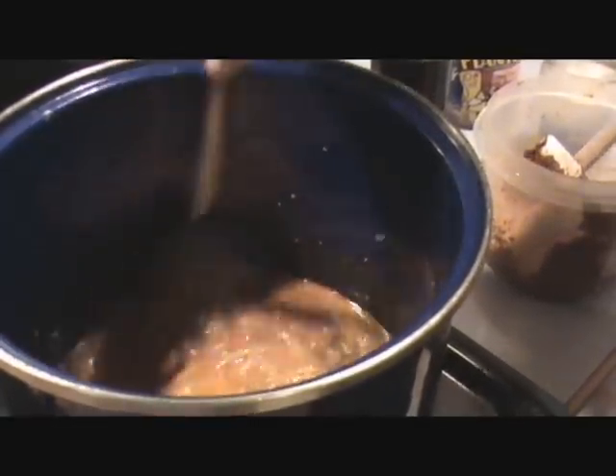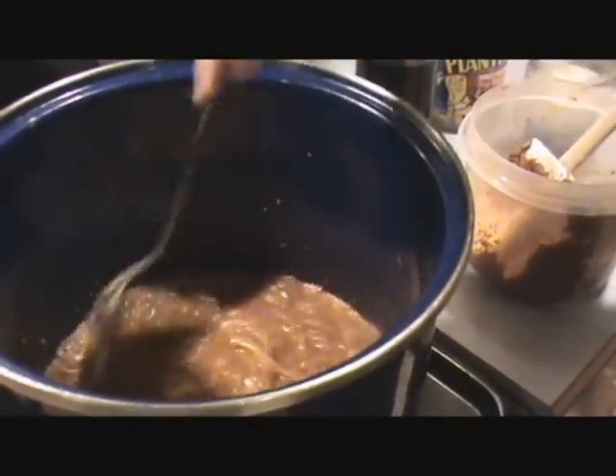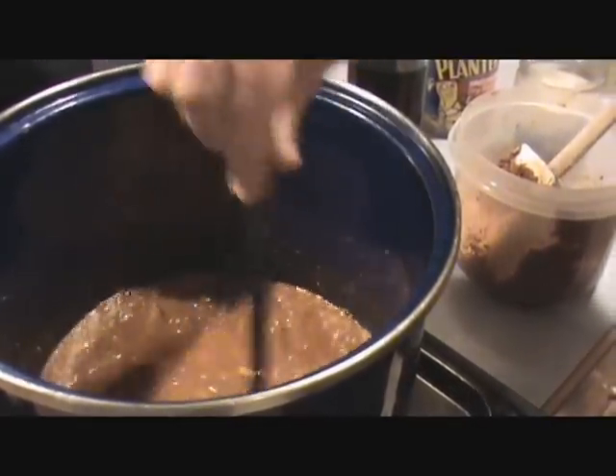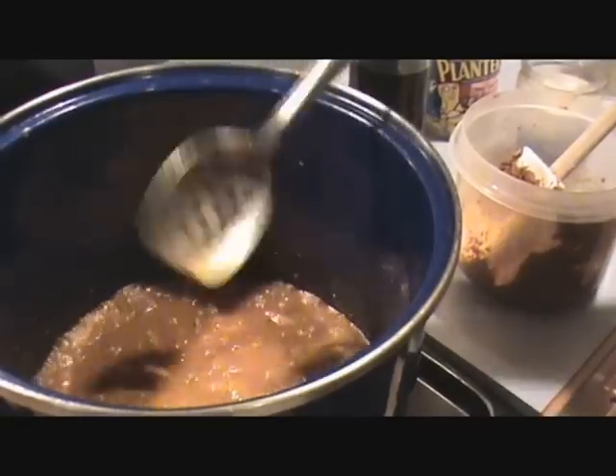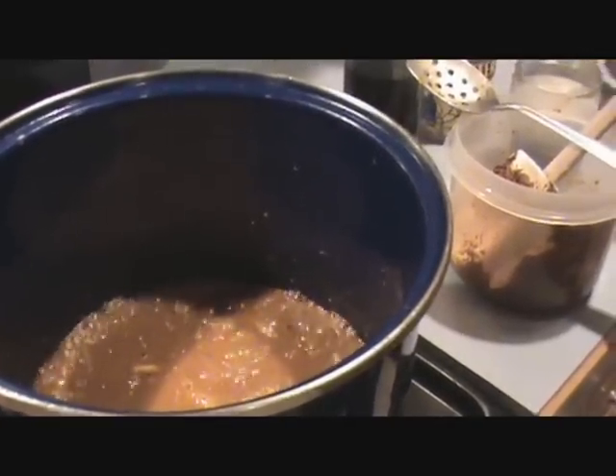We cooked it for about five minutes, brought it up to a boil. It's not totally thick, but you can see most of the liquid is mixed with the curry paste. It has a little bit of a thickness to it. That's when it's time to add two more ingredients.